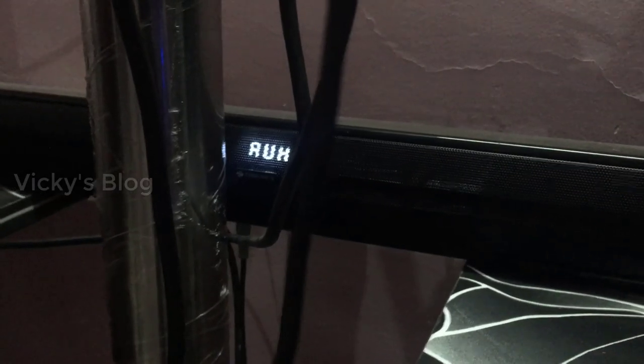Sorry, this is very messy. My sound bar is there — this is 2.1 — and the woofer is here. This is my woofer, I kept it inside. Sorry for the mess. This is my sound bar. I'm going to switch it on. It's in AUX mode right now.